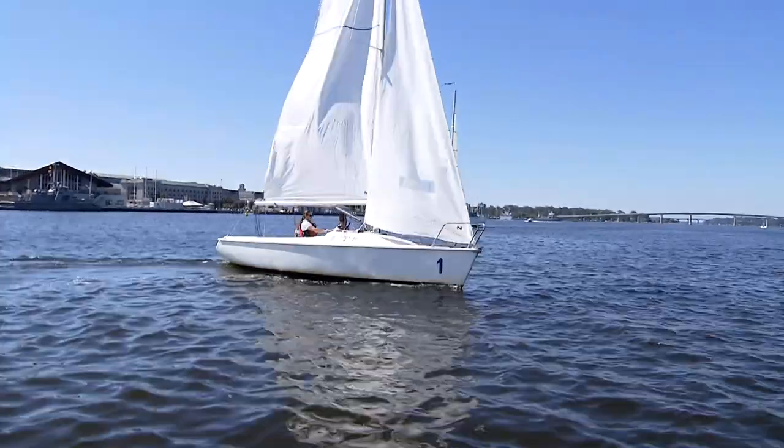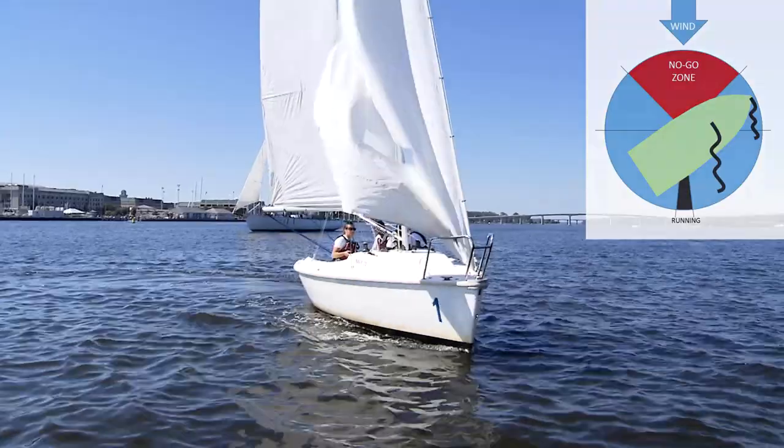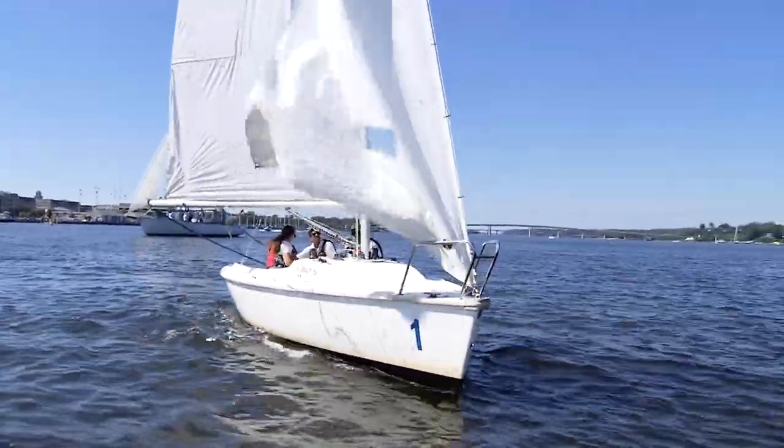The next stopping position is safety position. For this stopping position, come to close reach and simply let out on both sails so that they luff.